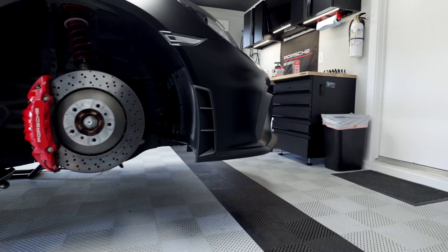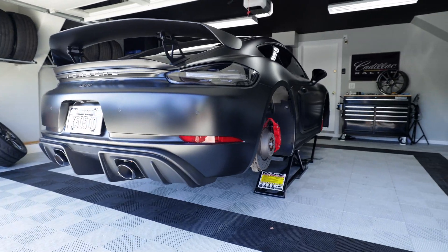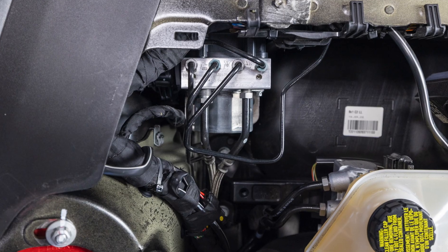Hey folks, Daniel here. Welcome to the channel. In this episode, we are going to be bleeding the brakes and changing the brake fluid on my 718 GT4. Doing this on most modern cars is pretty much the same and the GT4 isn't much different, but some people might want to argue that the job isn't done until you've bled the ABS module. If you've never heard of that or you're wondering if it's necessary, hopefully you'll learn something in this episode.